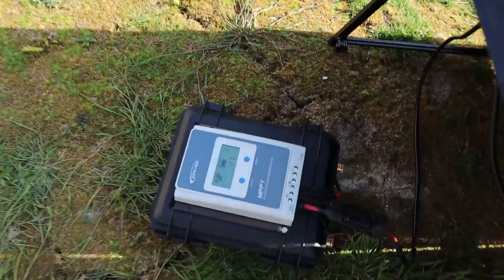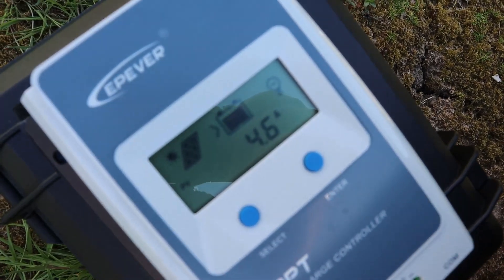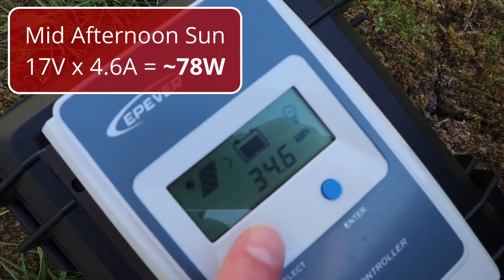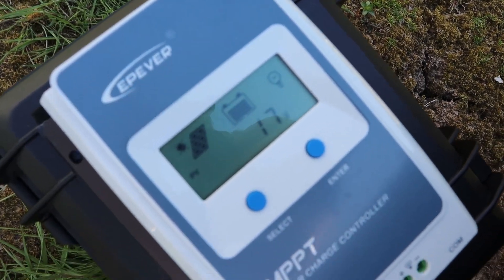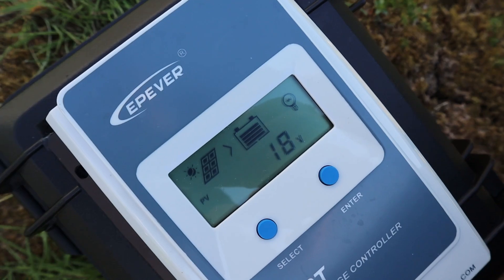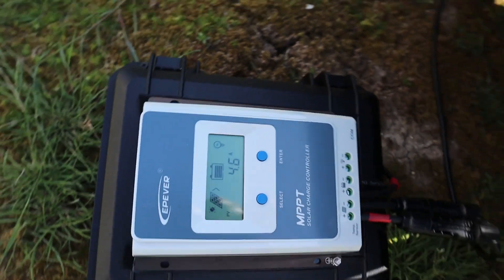We're hooked up to this 100 watt solar panel from Renergy. On screen it looks like we're getting 17 to 18 volts and 4.5 to 4.6 amps.